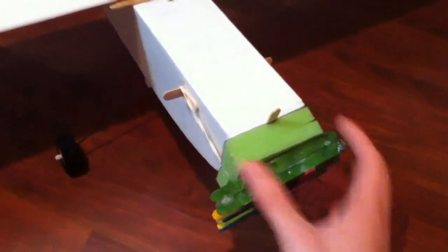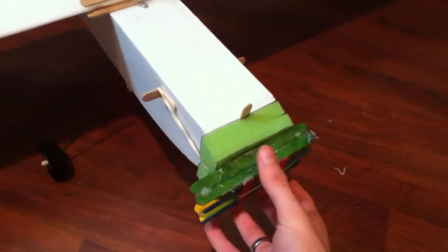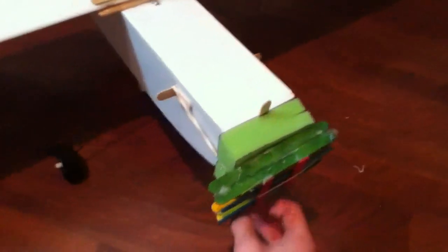Here is the camera mount. This is some foam to kill vibrations, hopefully. A rubber band goes across the front and on the side, and the iPod goes right there.